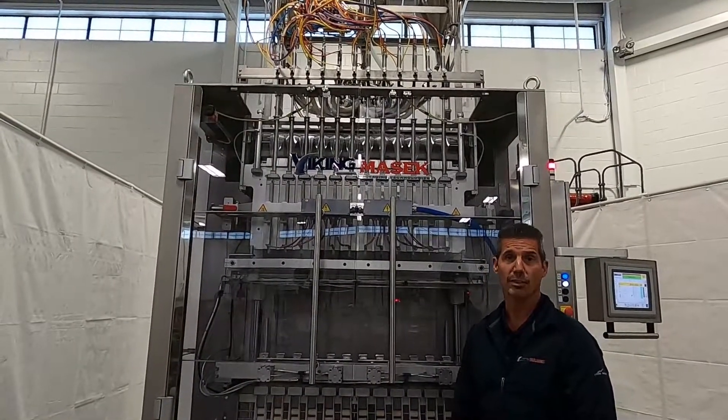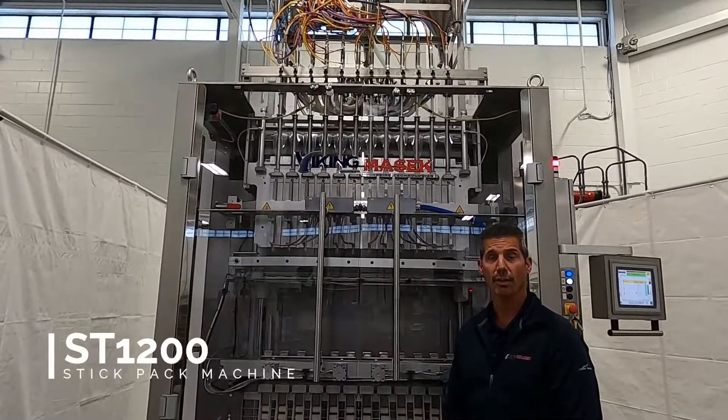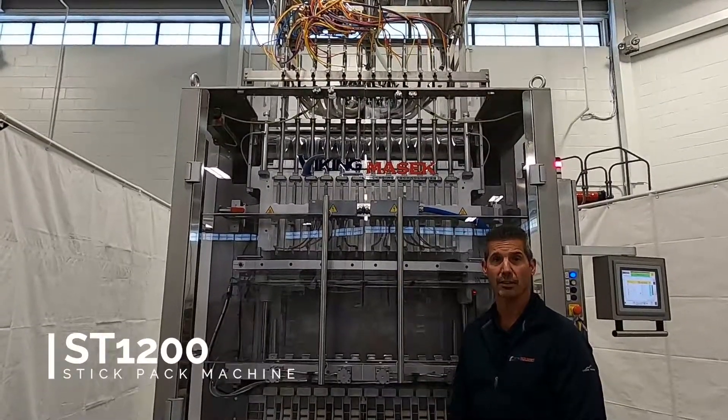That concludes our demonstration for today of our ST1200 12-lane 37-millimeter wide stick pack machine. Thank you.